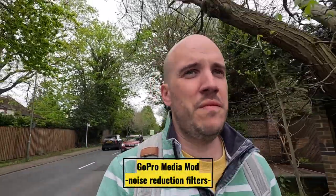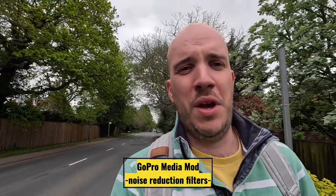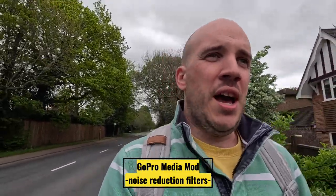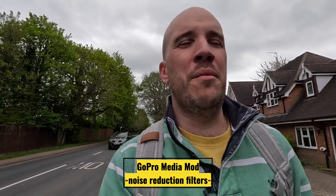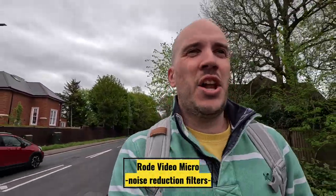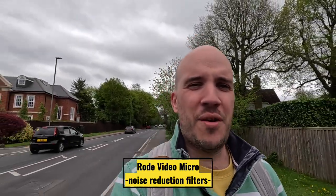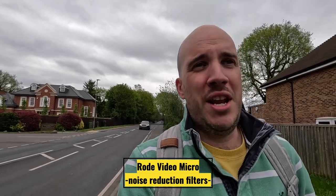Let's see what we can do in iMovie to tidy this up. I've applied Hum Reduction, EQ, and Noise Reduction set to 45% — first for the Media Mod recording, then the same for the Rode. With those settings applied, you can compare both mics in the noisy road environment with the same post-processing. There's lots of ambient noise and lawnmowers, and a couple more cars come past so you can really see which has been more beneficial.